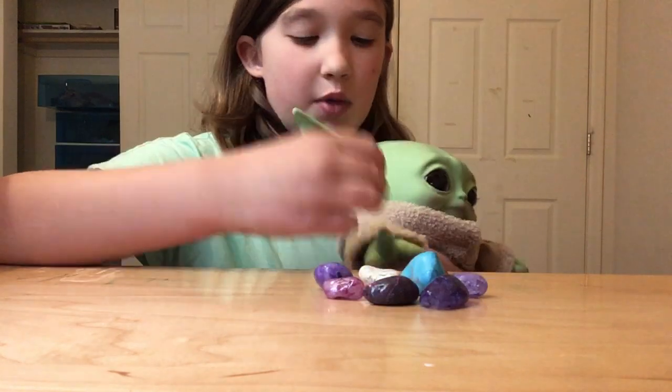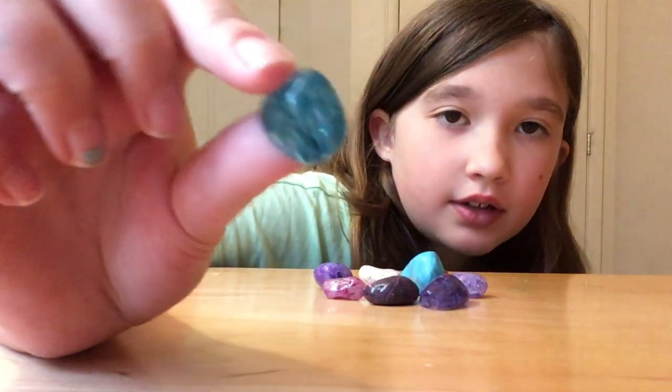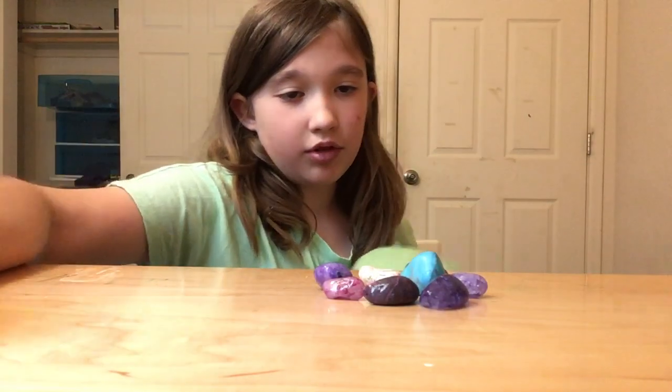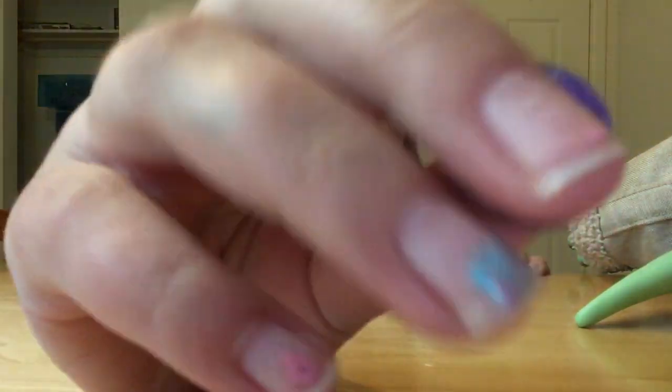And here's Baby Yoda's favorite rock. This one is Baby Yoda's favorite, but I didn't give it to him because he can't really use it. It's just cool because it's blue and he loves blue.